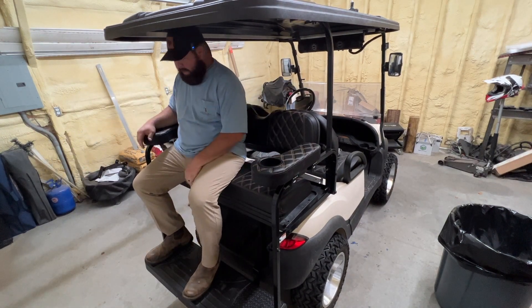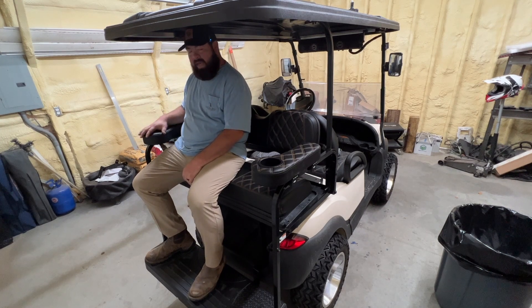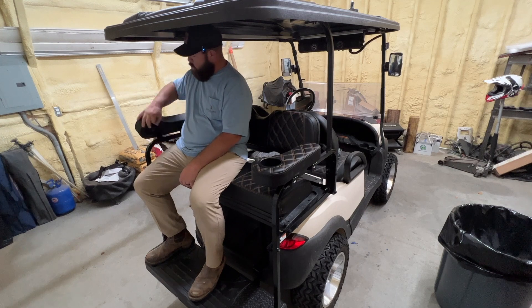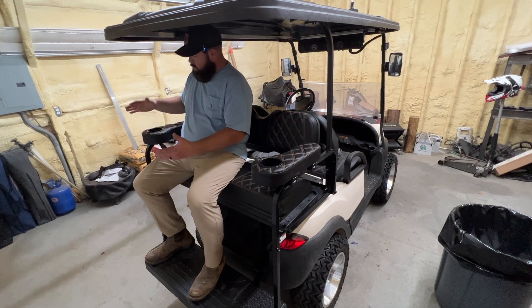Here I am on the back of the golf cart. The armrest feels good. Say I don't like it in this position — I can just loosen the hardware up, move it forward, slide it back — personal preference. And if you want to get on or get off you can flip them up and out of the way. That's about it.